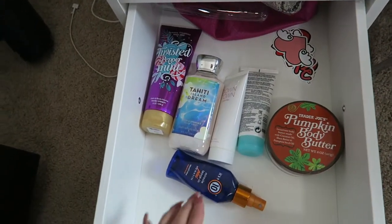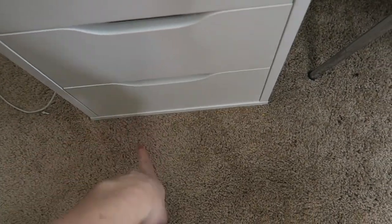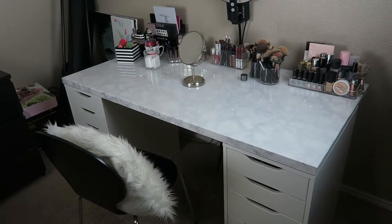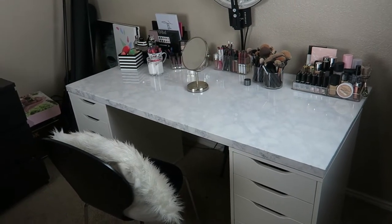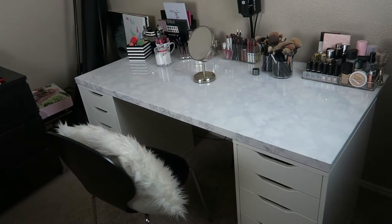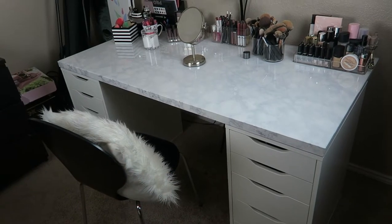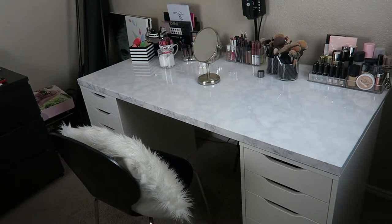Down here I just have random stuff I'll probably move out whenever I buy more makeup — same with the bottom drawer, just randomness. That's pretty much it for my vanity organization. It's like a never-ending process because obviously you keep getting more makeup and you need more organization. Let me know if you guys like this video so I know to do more like it in the future.